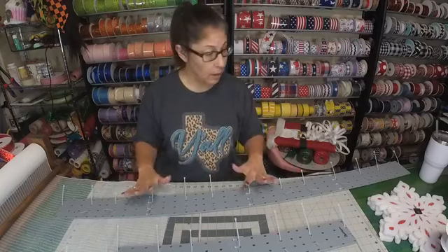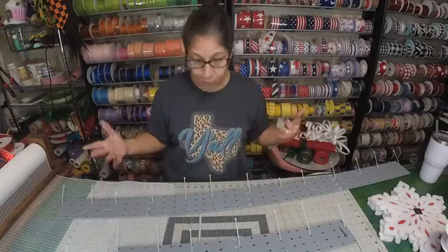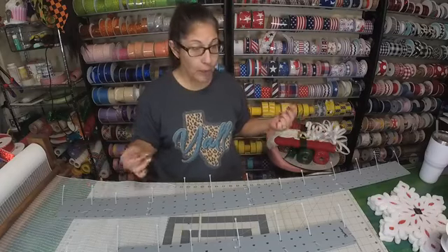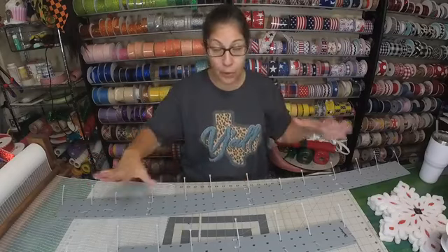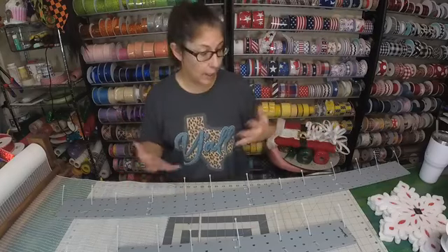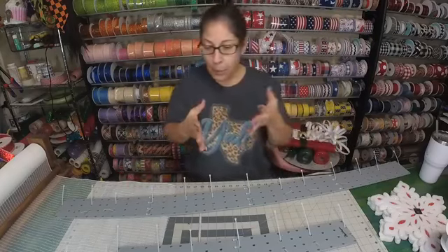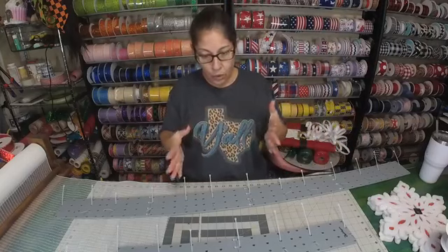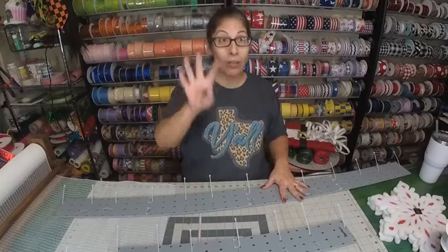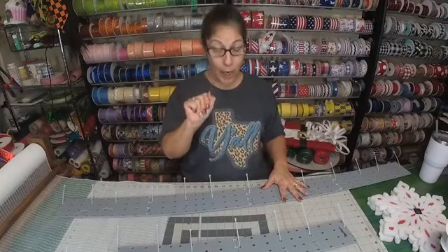We're going to do the base first. Because this is a decent-sized project, we're going to probably do this in two parts — we'll build the base right now and then come back and decorate it. The plan is to be able to use this base for at least three to four seasons.